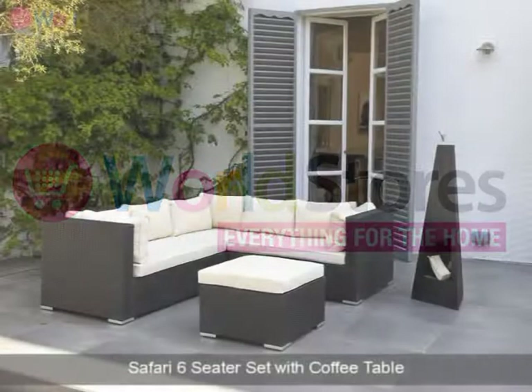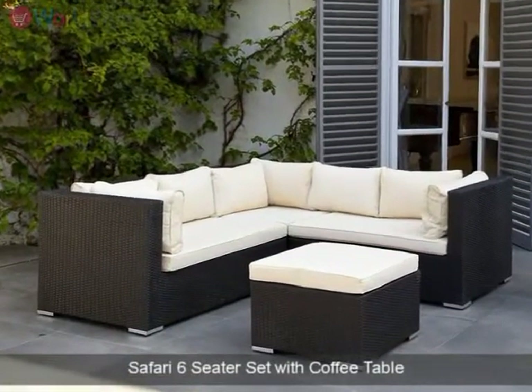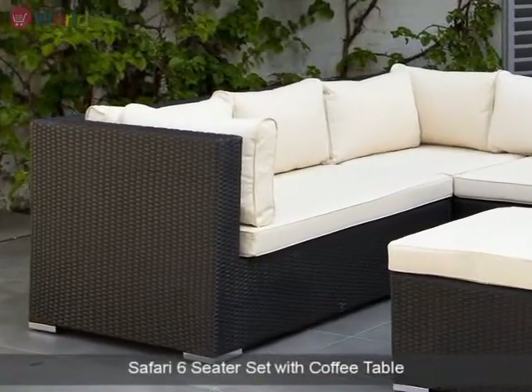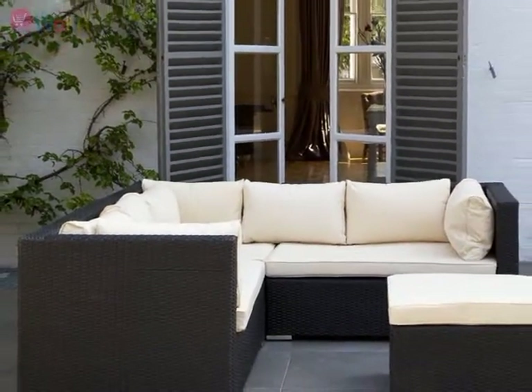Create a versatile seating space in your garden with the simple, classically styled Safari six-seater set with coffee table. This wonderful garden set is built around a sturdy aluminium frame with hard-wearing, weather-resistant rattan.